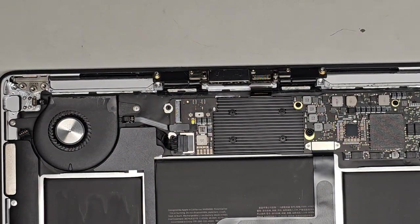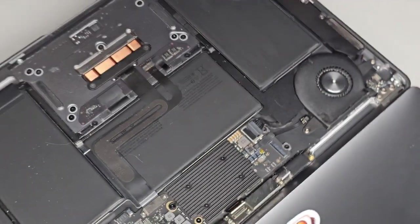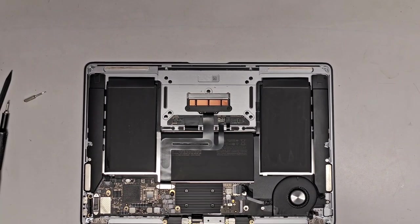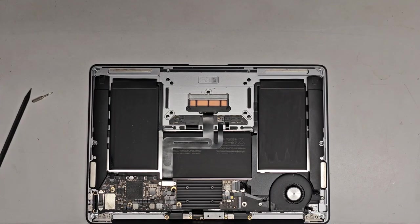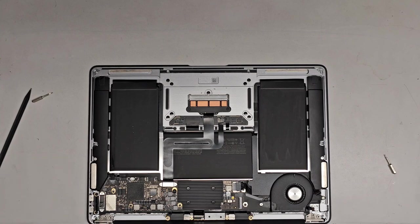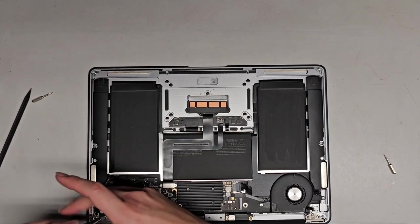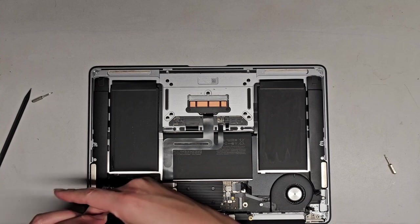Now we can go ahead and take the screen out. Basically you want to open the screen all the way, like completely as far as it goes — I hang the edge of the screen off my desk. We're going to use a T8 or Torx 8 screwdriver bit to remove these screws. You can also use the security version, but I just use the T8 or Torx 8. We're going to remove the six screws — three on either side. These screws can be pretty tough to remove; they do use some thread locker there.